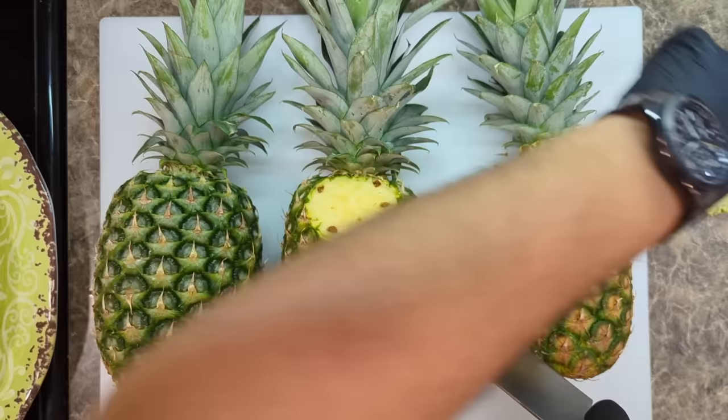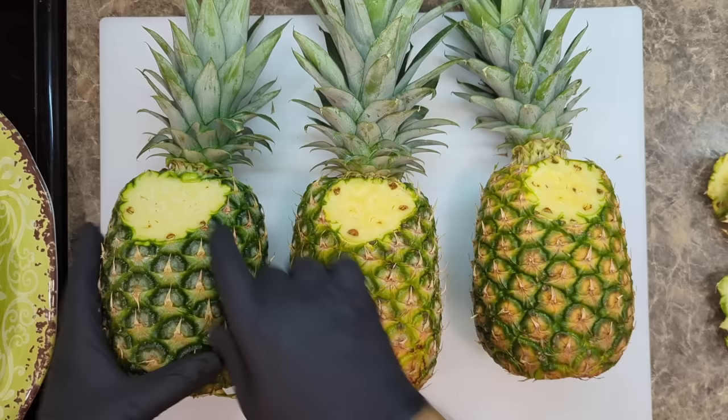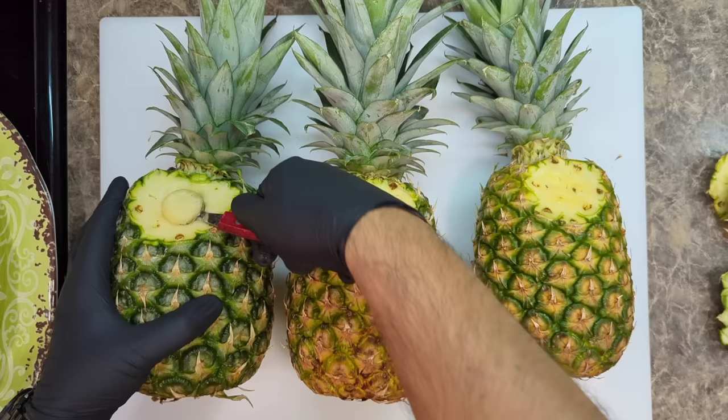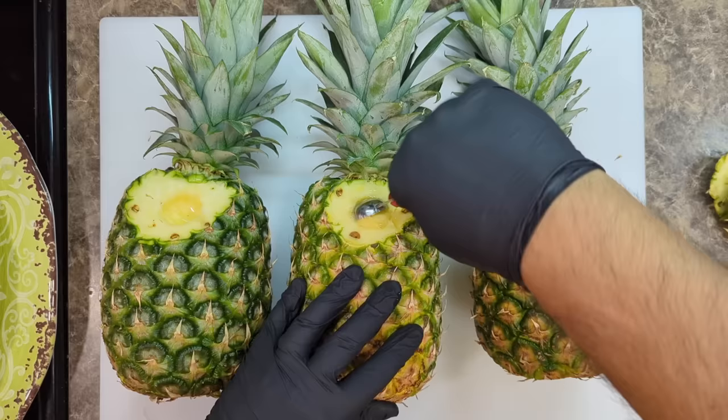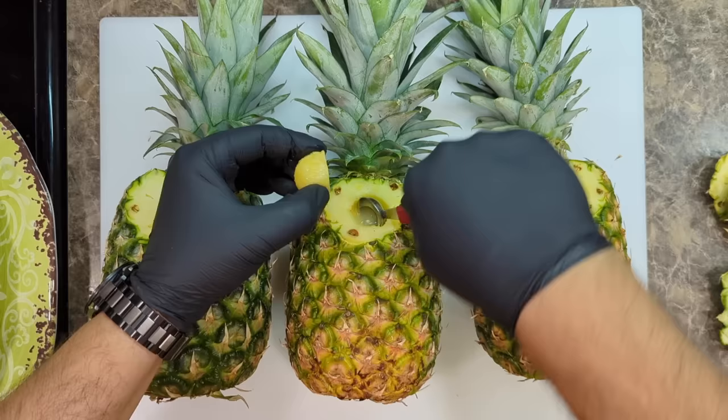Right away, you can see that these two are nice and yellow, and this one's still kind of pale, almost white. Let's start with the one that I know is too green. We'll take a little bit of flesh here with the melon baller and give it a little taste. This one here is really sour. Now we're going to go to the ripe MD2. Let's give that a little taste — I can see here that it's really juicy.